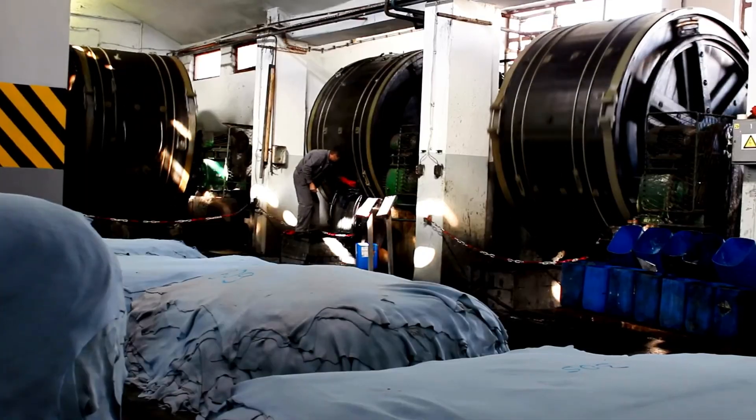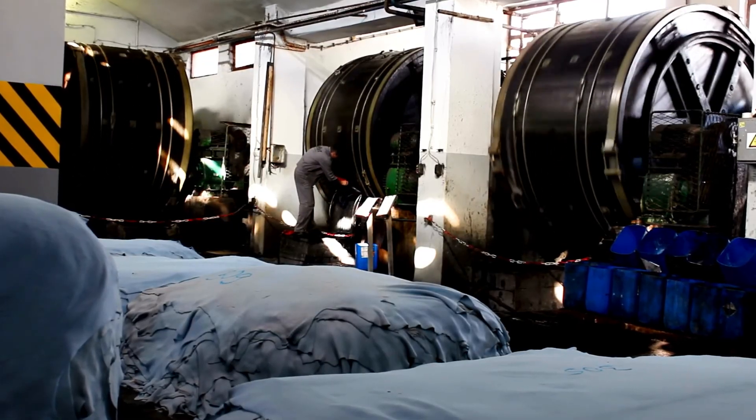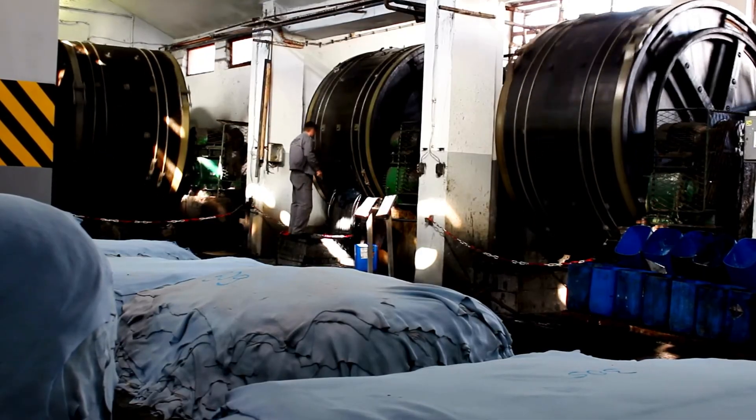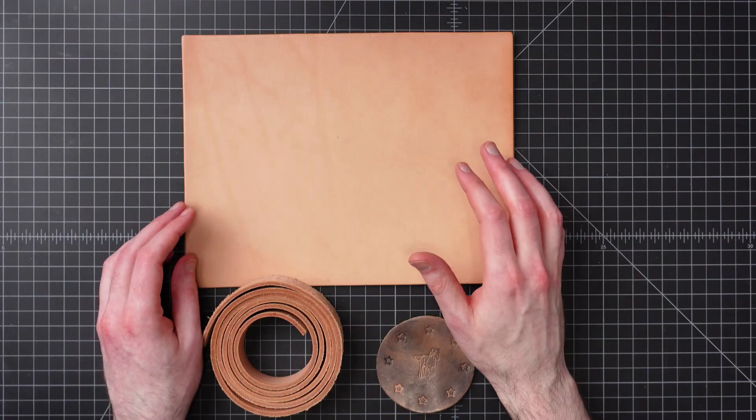Tanning can be done manually in small batches in very basic conditions — for example, in a yard or in a field — or it can be done in large quantities on a commercial level in advanced tanning facilities.